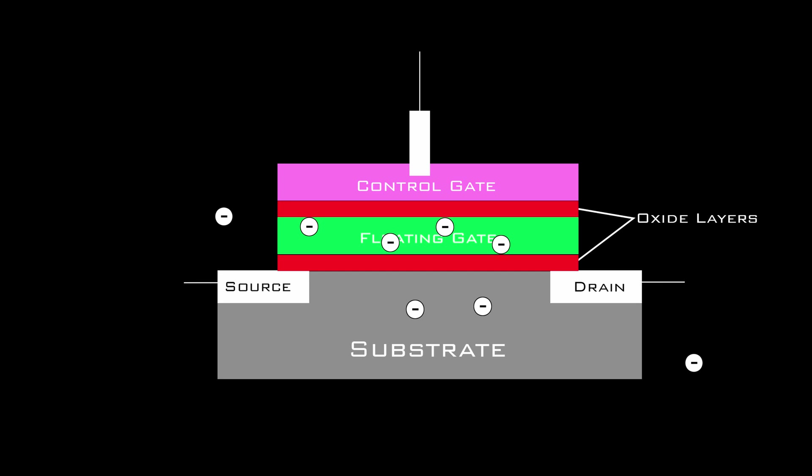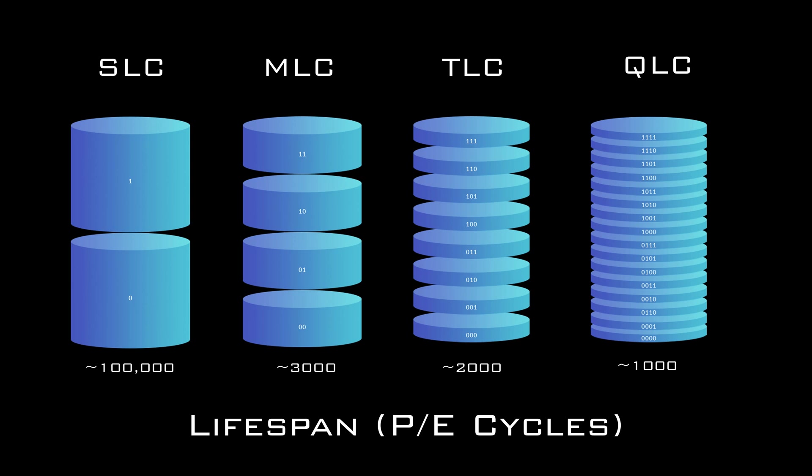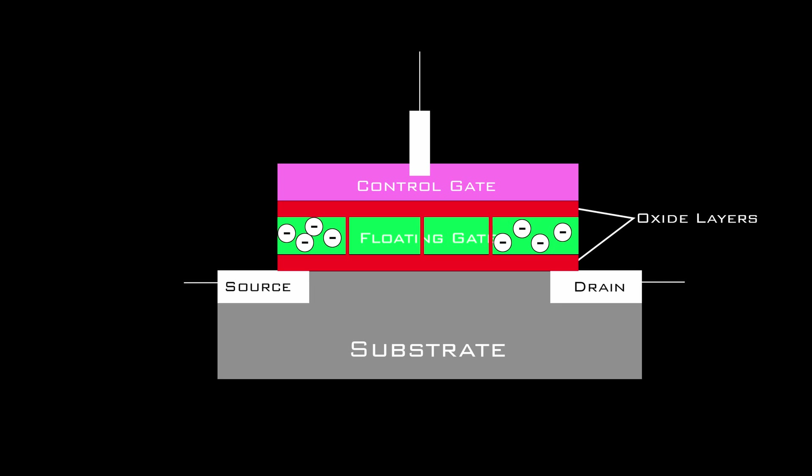The electrons either escape or fail to leave or return to the substrate, and eventually the cell degrades to a point where it can't store data anymore. This happens faster as you increase the number of bits stored. On average, SLCs have a lifespan of about 100,000 P/E cycles and QLCs have a lifespan of about 1,000 P/E cycles or less. The next factor is speed: an SLC is basic — one charge state to read, on or off — and that can be done pretty fast. With QLC, the program charge has to arrange electrons into one of 16 different charge states and then read that state to determine which of the 16 possible 4-bit combinations it represents, which takes a bit longer.